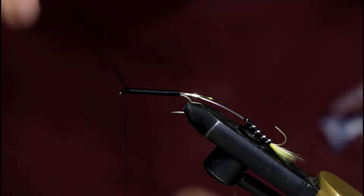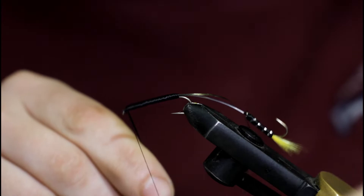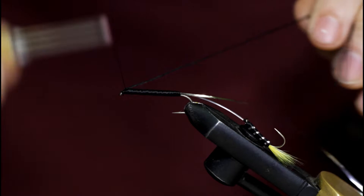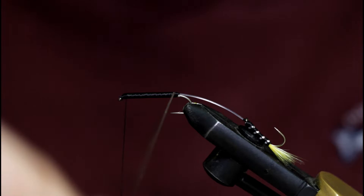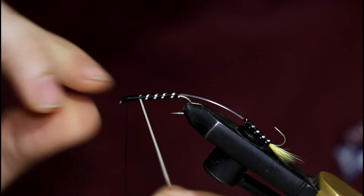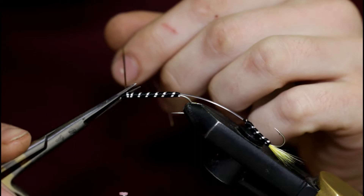Now I'm back up to the hook eye. You can see that by running the floss down and then back up, I've kind of matched the body size of the small hook. So I'm just going to tie this off and grab my scissors and snip off this extra floss. Now I'm going to grab the tinsel, going underneath and towards me, just trying to wrap as even as possible. If you've got your black floss body even, that makes this step a whole lot easier.